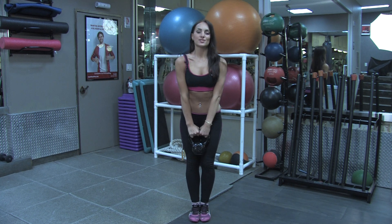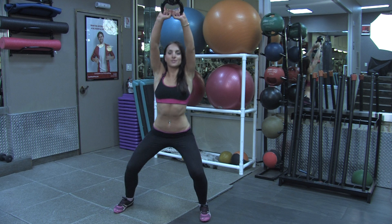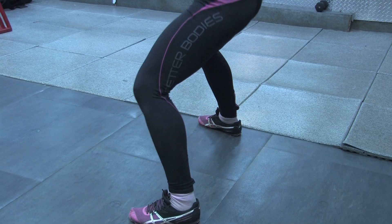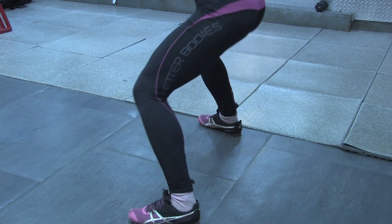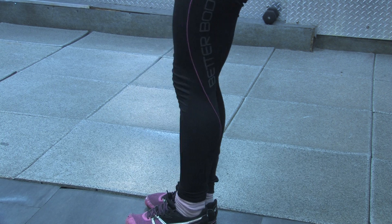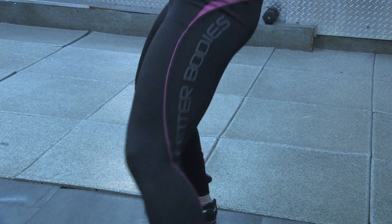Be sure that your arms are straight and your back is straight as well. Go down and push your hips up on the way up. Exhale on the way down, inhale on the way up. Hold your arms absolutely straight.